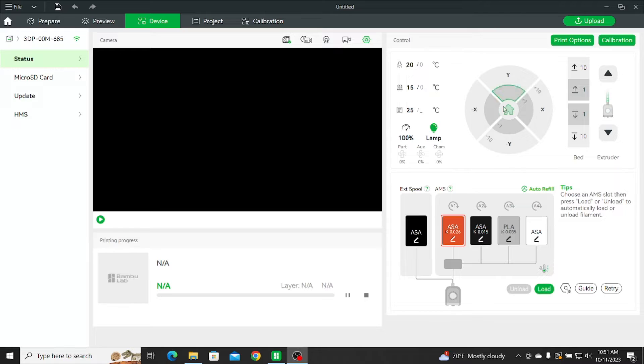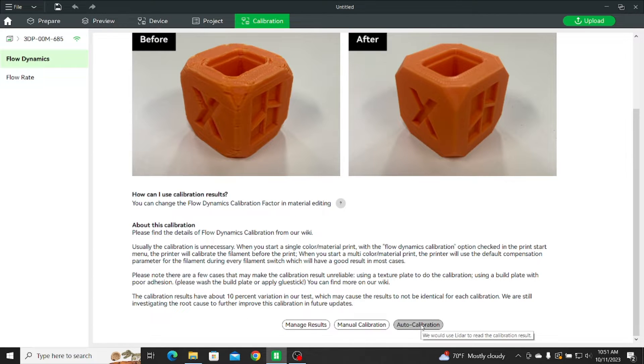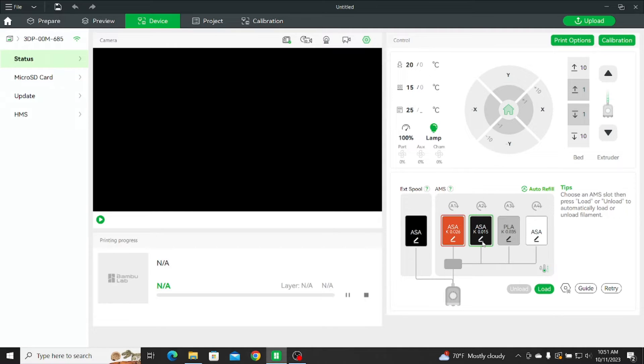I do a lot of ASA here, and you can see some of the K values I had used on the auto calibration on the X1 Carbon. I was getting consistently 0.026 and 0.024 using Overture and Polylight. But on this one, you can see 0.015 — there's a big difference. I did a manual calibration when auto was giving 0.026, and visually, 0.015 looked a little better.